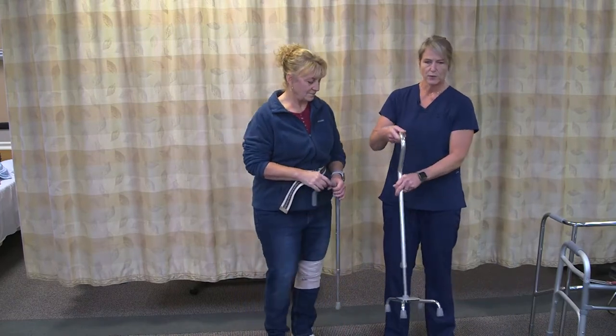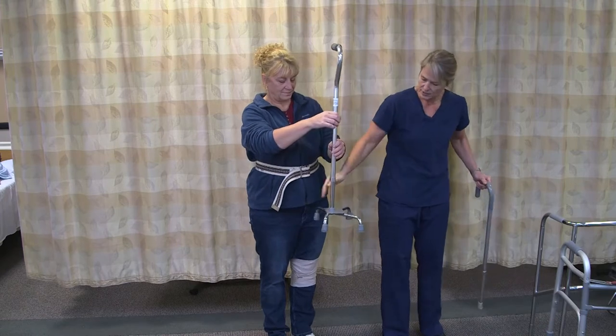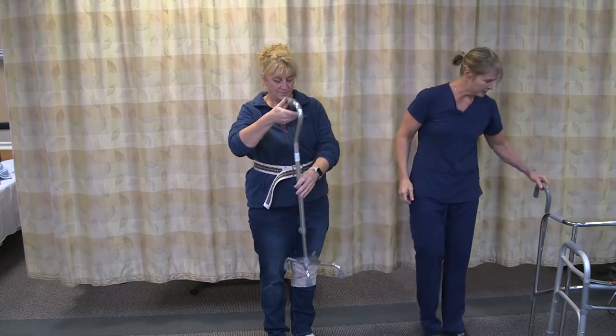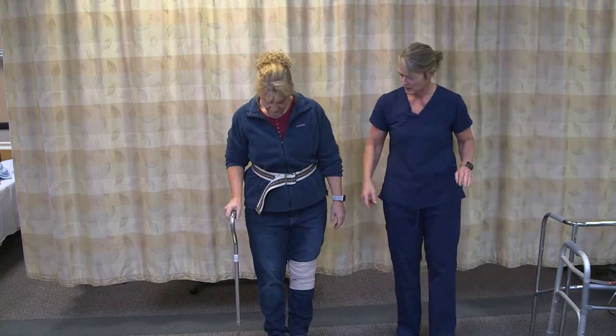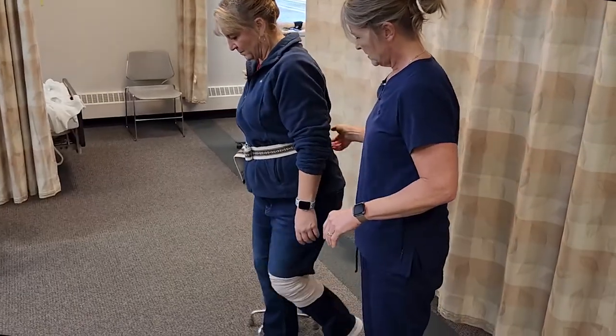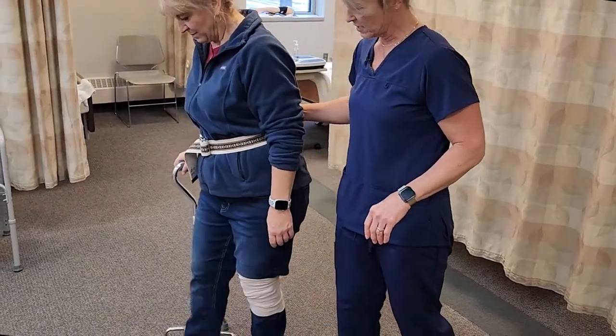If the resident has a four-point cane, we want to make sure that the straight sides are next to the resident so they don't trip on the points. Move up and forward on the strong side and use the cane for support.